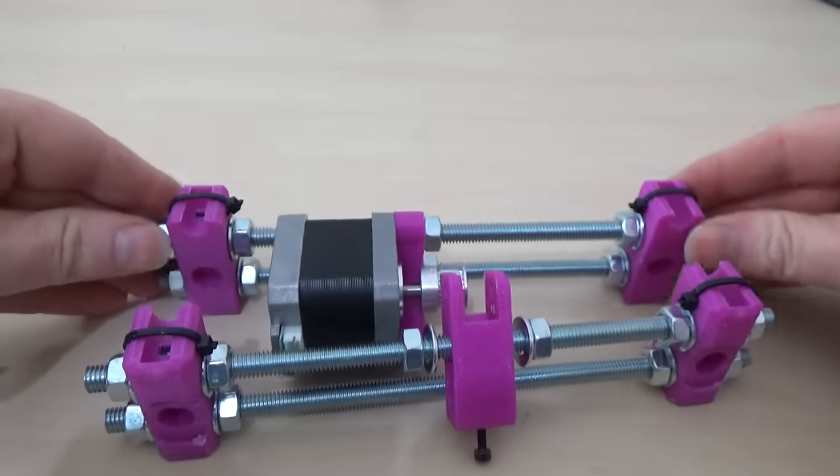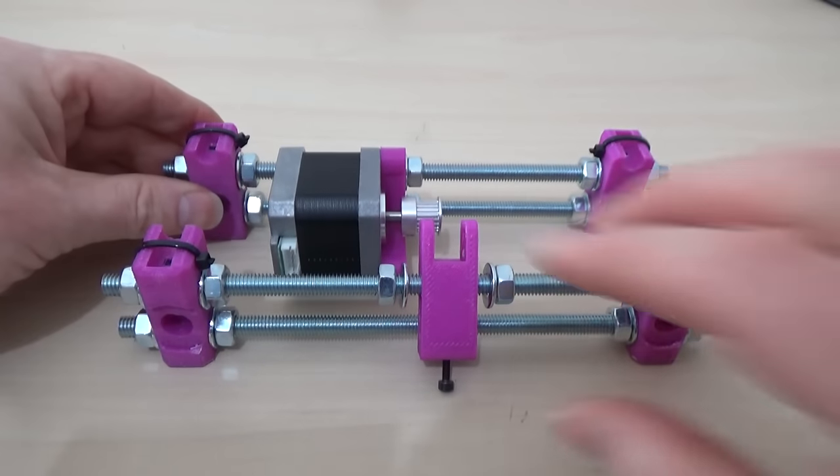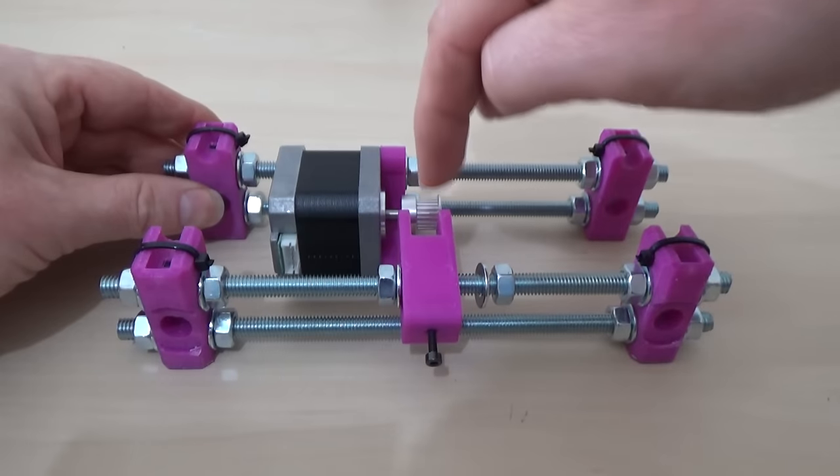Basically it's supposed to be lined up as best you can with the middle of the printer, so you can kind of give it a go. That has to be in line with the middle of the printer.